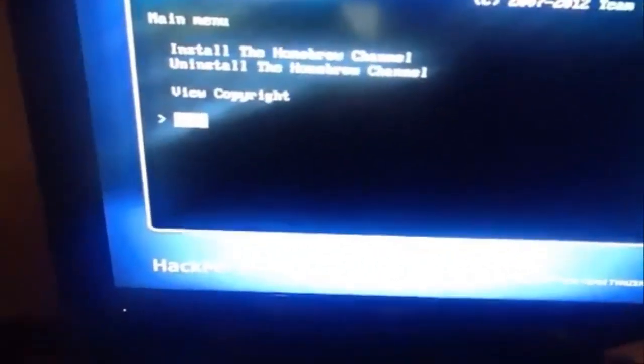Let me prove to you that this is a Wii U that I'm doing it from. Here's the Wii U right here. The SD card's right there if you can see it. As you can see, the Homebrew channel's loaded up. Just so you know, I'm gonna show you that I'm not doing this from my Wii — my Wii has red lights, so it's off. So yeah, this is from the Wii U.